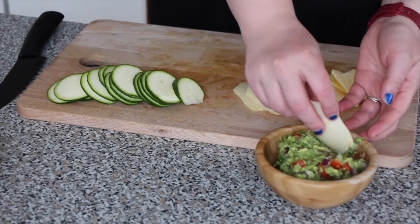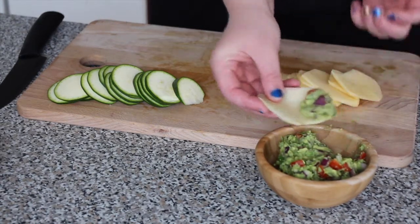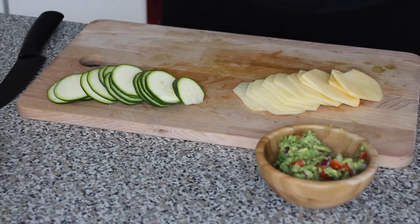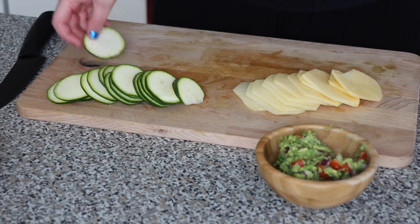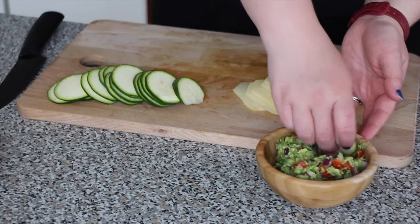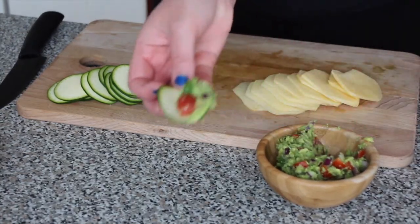Now there is nothing left but eating. And yes, I ate those chips — they were really good! This snack is so healthy and so easy to make. It takes only a couple of minutes.